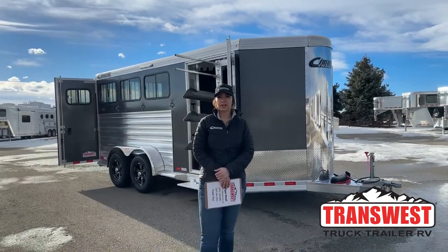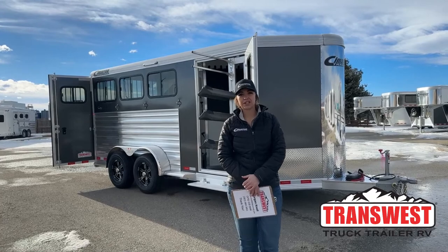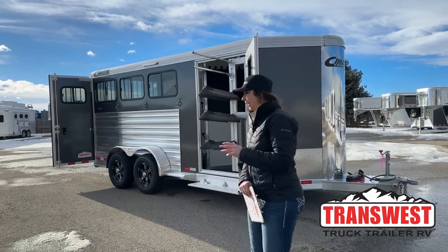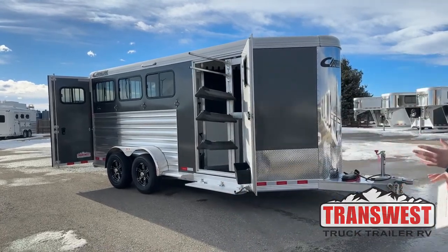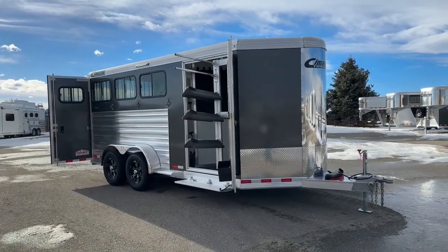Hello, Morgan Knoll here with TransWest Truck Trailer RV in Frederick, Colorado. We're located about 30 minutes north of Denver off I-25. Today I'm bringing you an inventory trailer that just arrived — it's a 2023 Cimarron Northstar three-horse bumper pull.